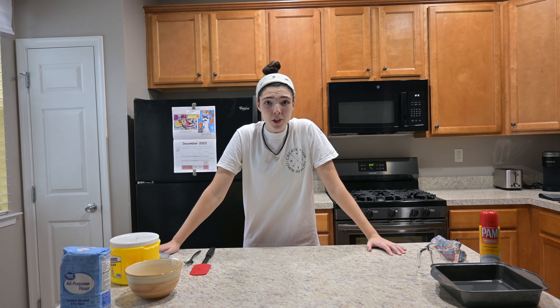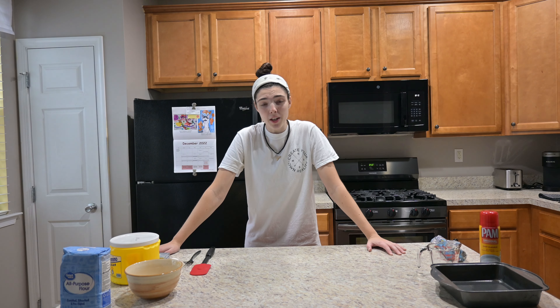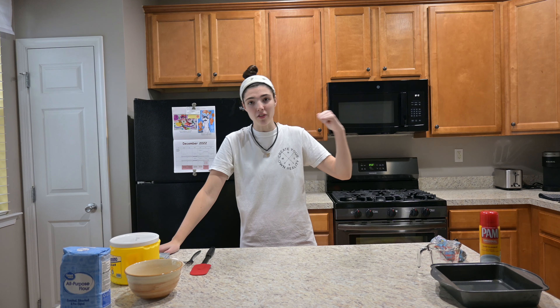Today I'm going to be making chocolate chip cheesecake bites and the first step is to preheat the oven to 350 degrees, which I already started.